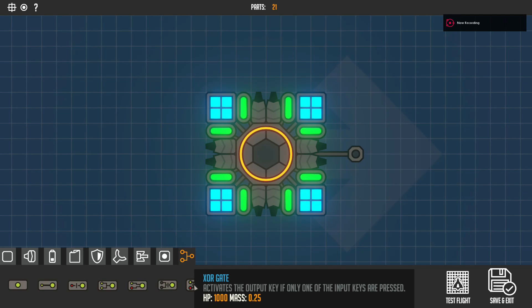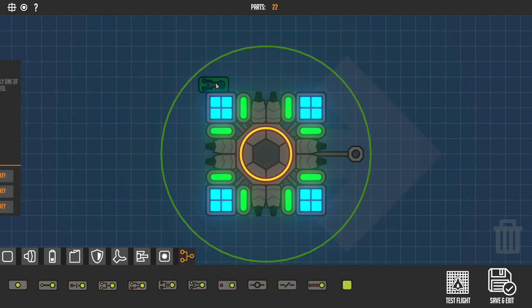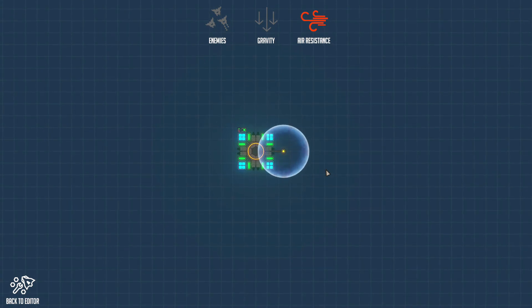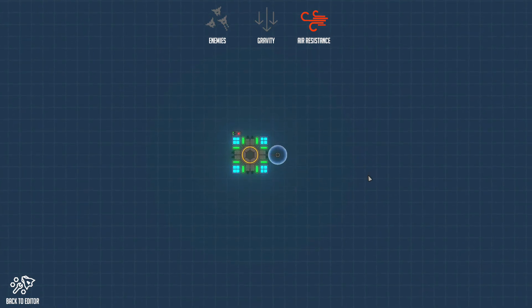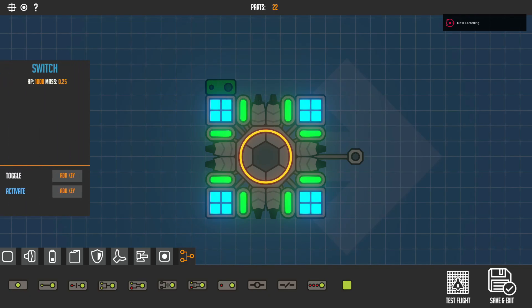Now the XOR gate — if you only press one input it turns on. Set output to Left Shift, inputs to Q and E. If I press Q it turns on; if I press Q and E it turns off; if I only press E it turns on; if both are pressed it turns off.